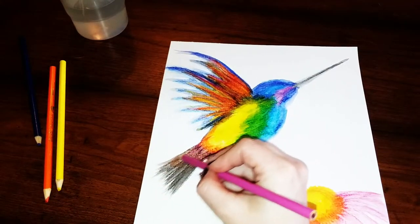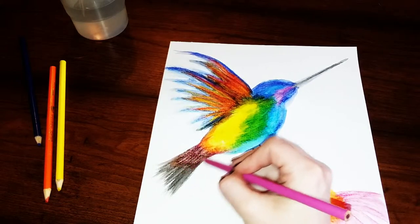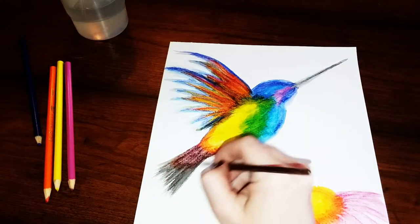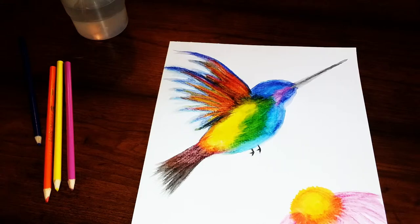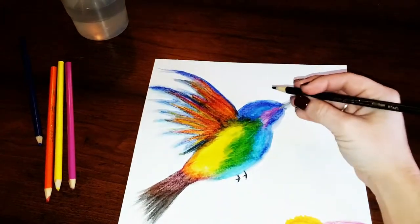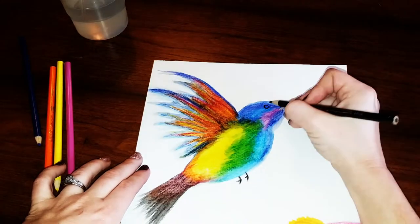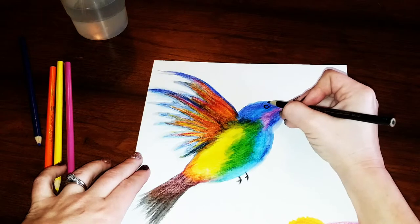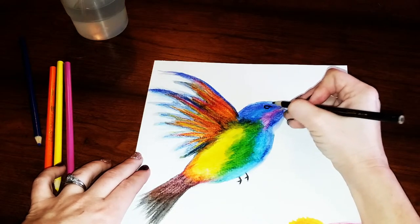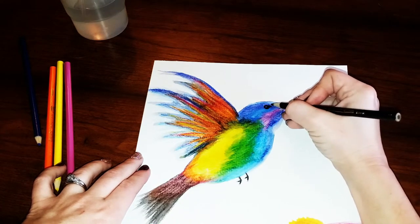If you need to go back and add in more colors because you're not happy with the way things blended, you can always do that and then just blend again. Once you're done blending, get your black watercolor pencil again and draw the eye — start by drawing a circle, then draw a line from the top that points towards the nose. Fill in most of the circle but leave a little bit of a light source.